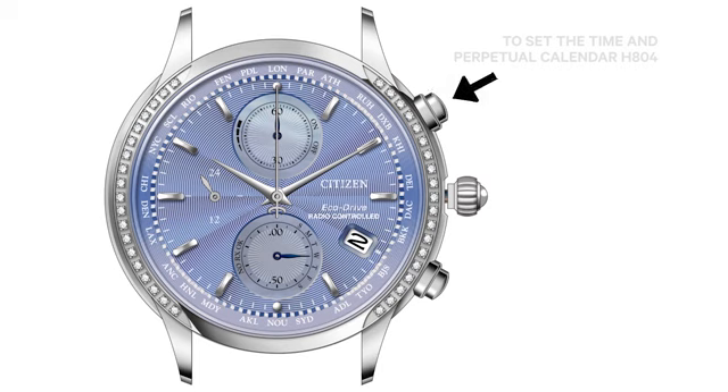Next, press and release the upper right button. The second hand will move back and forth indicating the leap year may be set. Before setting the leap year, let's understand how a leap year is designated.